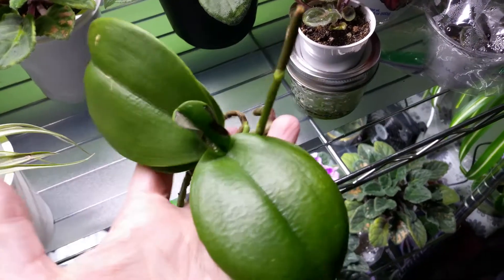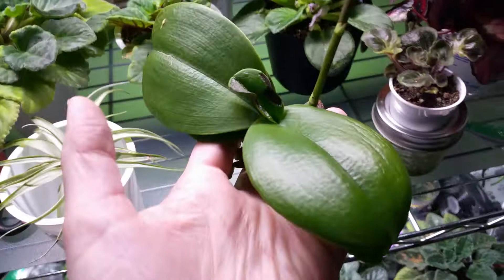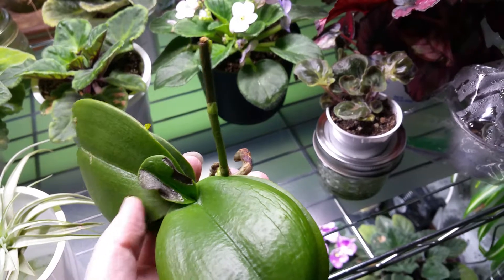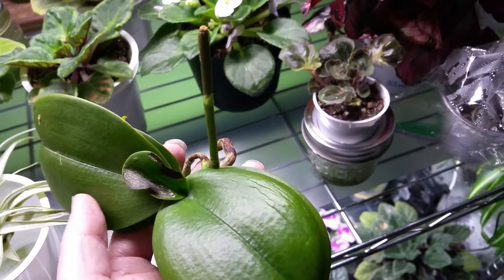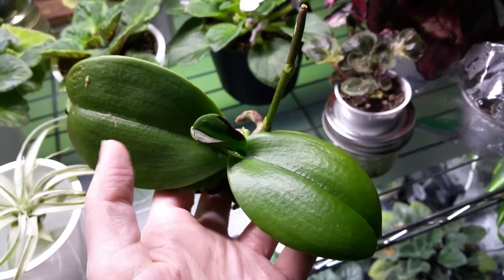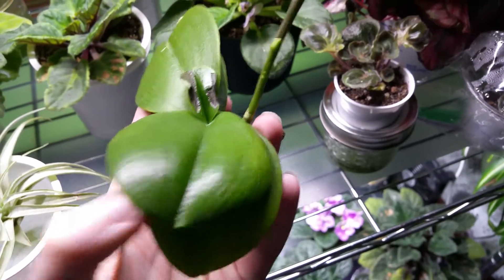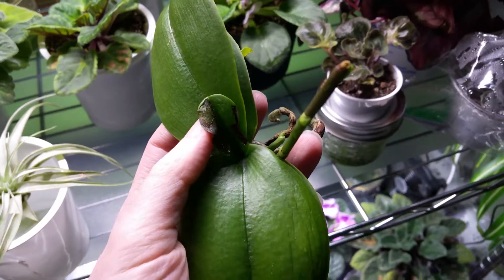I'd love your thoughts. I know some things about African violets, but orchids are very new to me, so I don't want to jump the gun. I would love your opinion. Plus, this is a mini orchid — I don't know how minis are different from regular phals, if they're even the same. I've noticed a difference in the leaves because these seem very thin compared to regular phals. So let me know your thoughts.